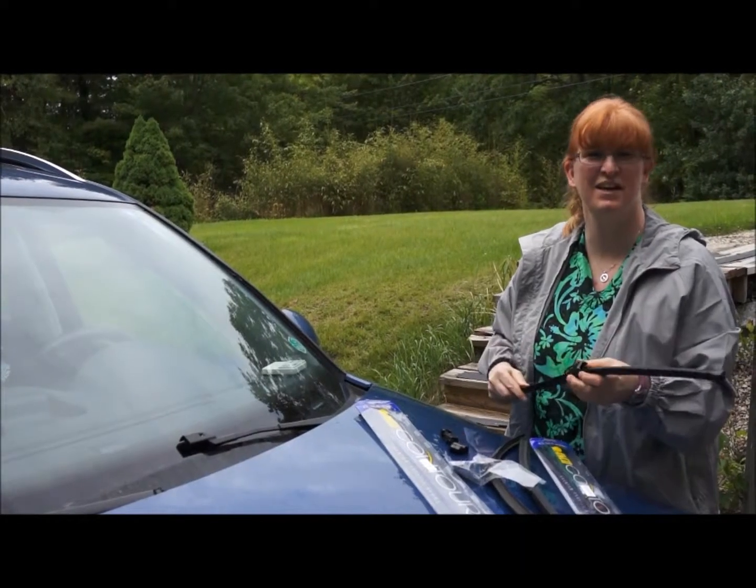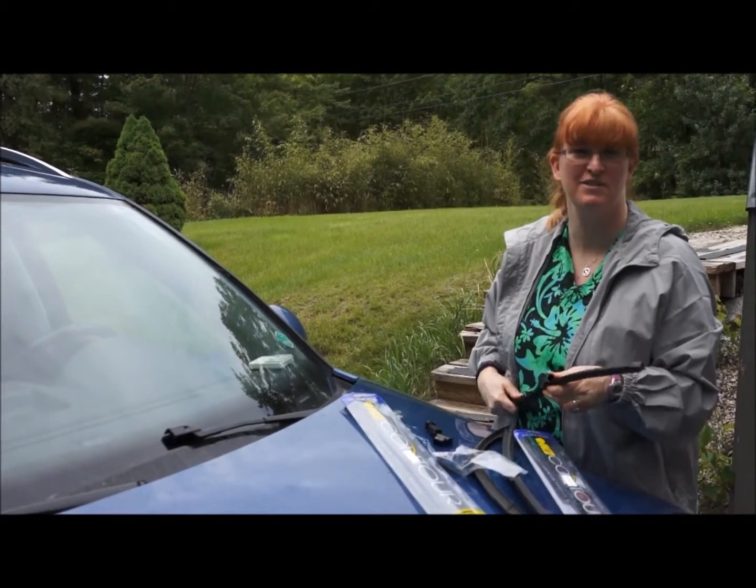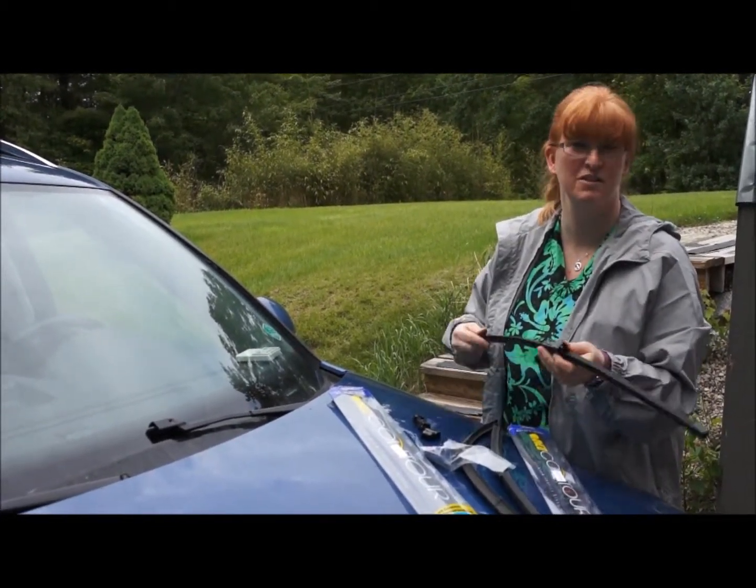Hello, I'm Pam from MomDoesReviews, and Enco was nice to send me some windshield wipers for my 2009 Tiguan — their all-season performance, which is good in the winter.